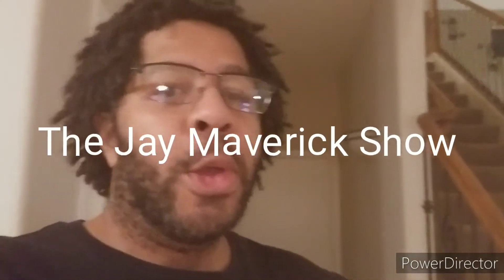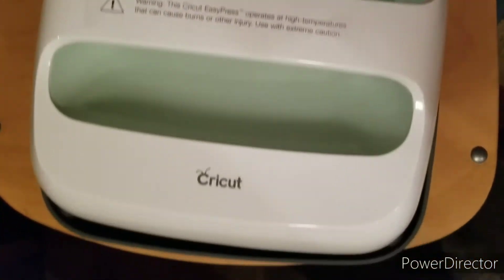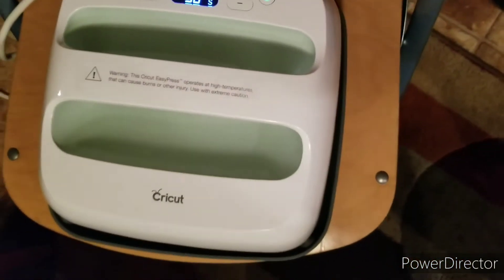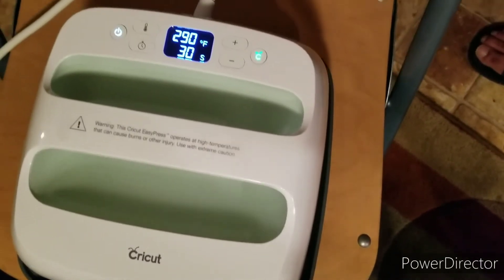Hey, what's up guys! Remember how I told you my wife is super crafty? Well, she's about to make me a shirt using her Cricut. This is what she's going to be using — the Cricut EasyPress. If you watched the video when we went to Joann's, you saw she was looking at one of these, talking about getting one. So she got one and now she's about to use it.